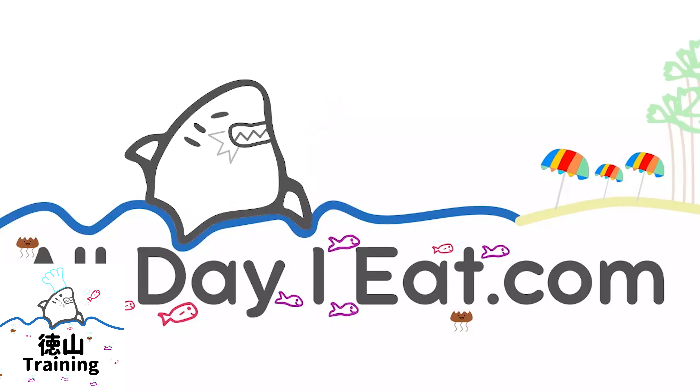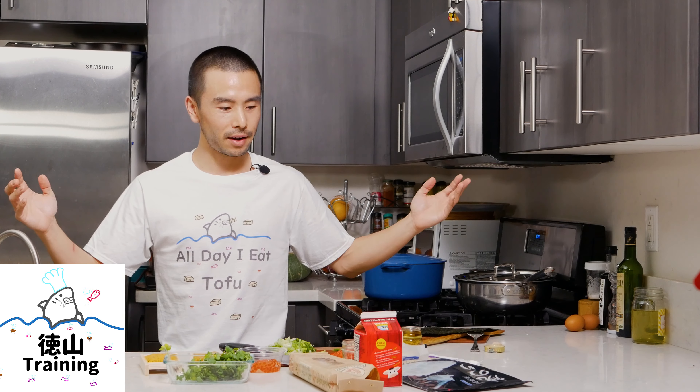Hey guys, what's going on? Pat here at All Day Eat Like a Shark, where I share my Japanese recipe videos once a week, showing you how to cook Japanese food. If this is your first time here, consider subscribing for more videos like this one. Today I have a very delicious dish to share with you — it's going to be a favorite pasta of mine, also one of the easier pasta dishes that you can make, Japanese style.